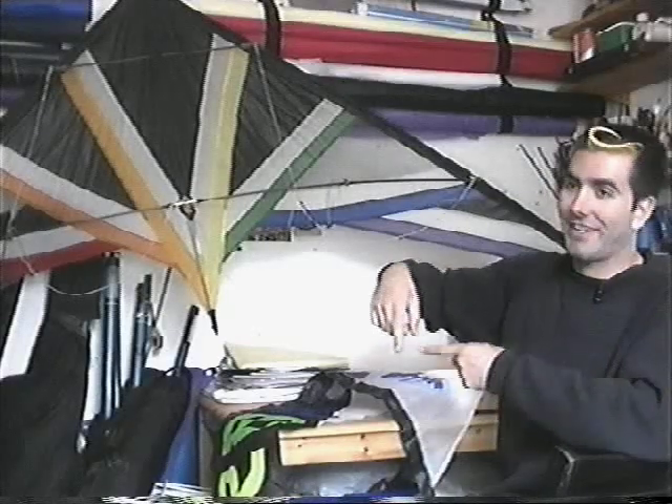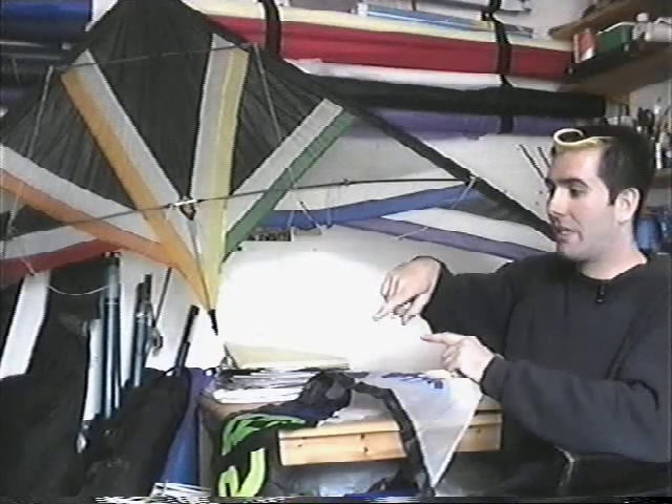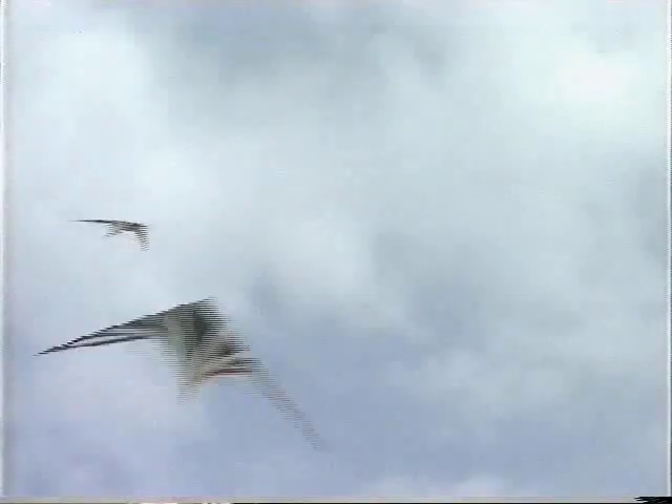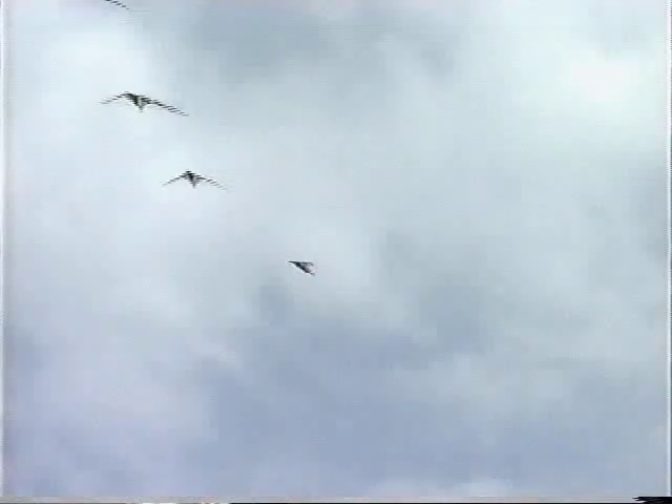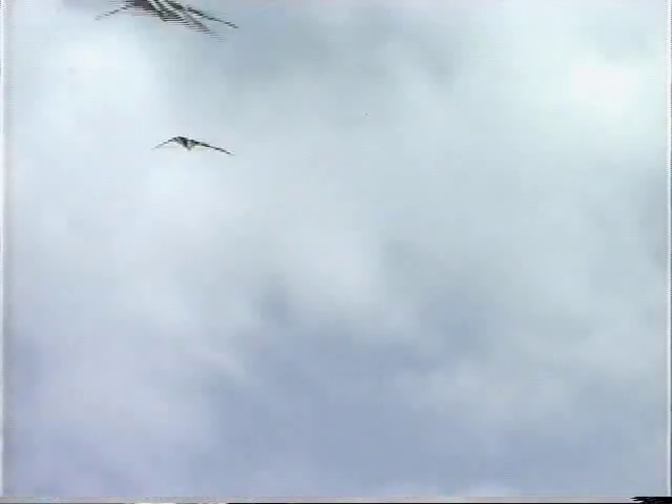It's got long pointy wingtips which means it turns quickly, because the wingtips create drag and they almost make a pinpoint turn in the sky, rather than the diamond-shaped kites which look a bit more clumsy in the sky — they have a larger turning circle. These have a very tight turning circle. They're quite flexible but very strong, so you're able to do very sharp square corners, which is pretty nifty.